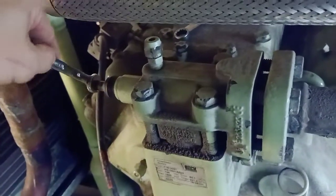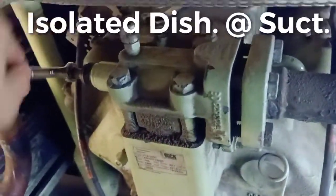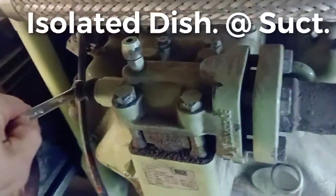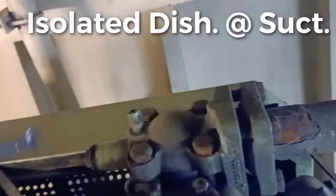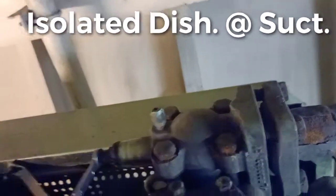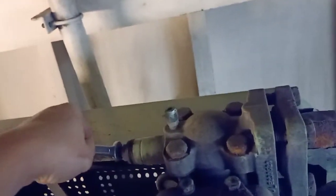We will close the charge valve. We are going now to isolate. Now it's tight. We are going to release the compressor. We will close down the suction. Make sure it's isolated.